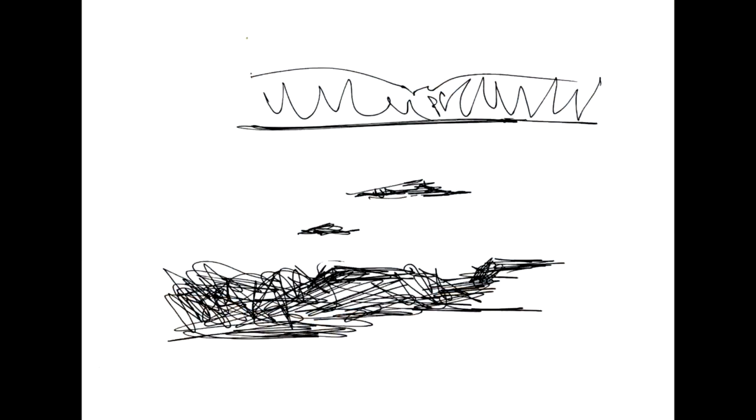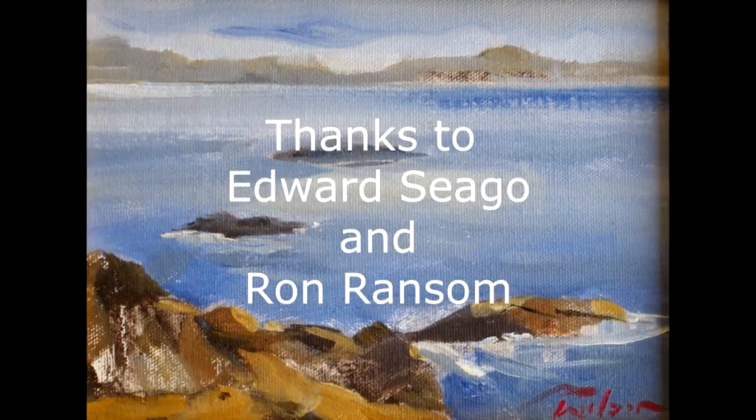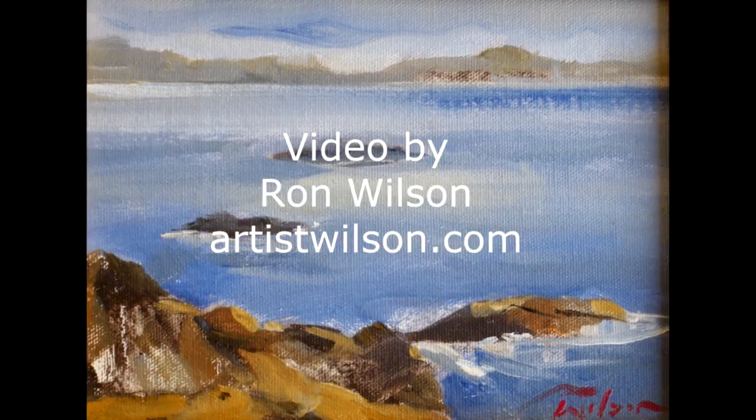So that's the Edward Segoe way — do a little sketch, take it home, make a painting from it. Fascinating. I must say it did wonders for my confidence.